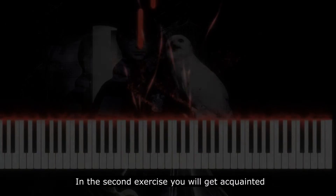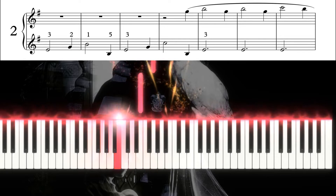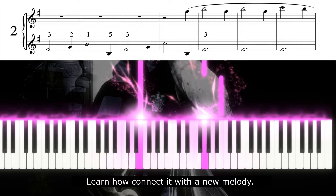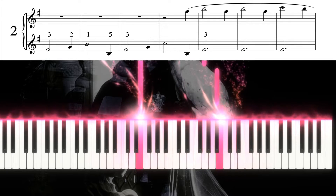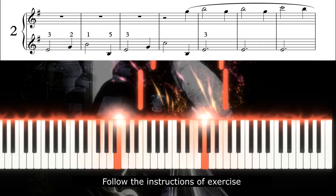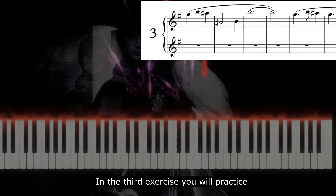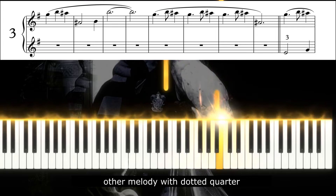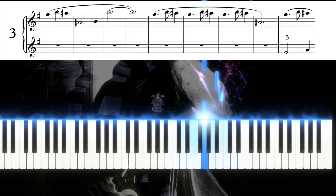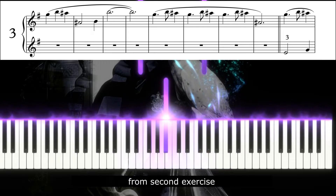In the second exercise you will get acquainted with the bass line. Learn how to connect it with the new melody, and then try to combine it with the bass line from the second exercise.